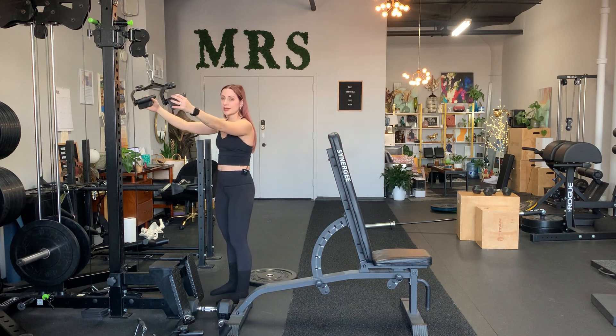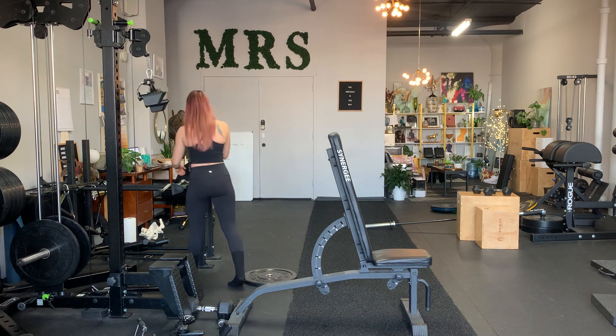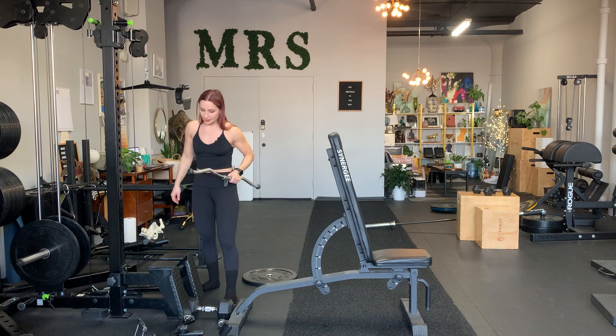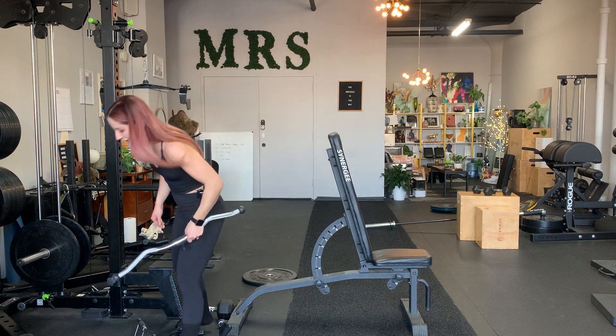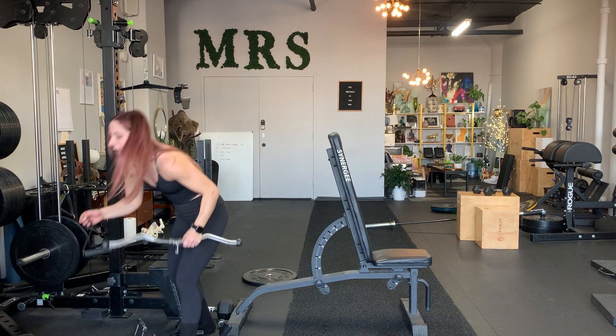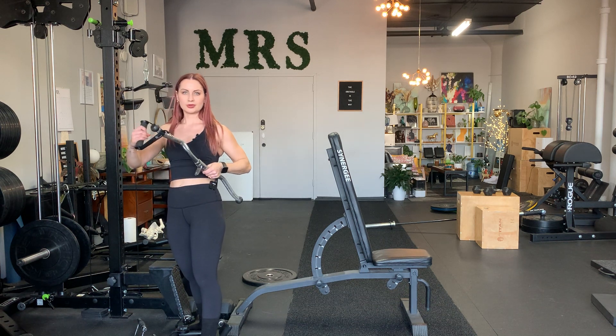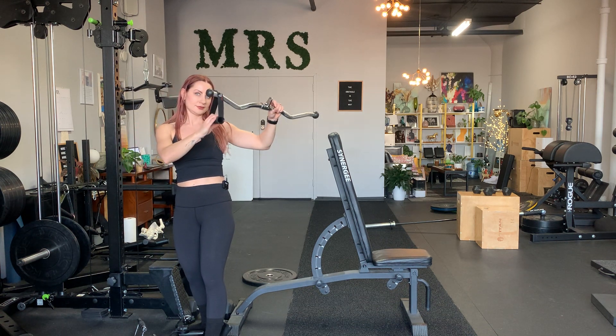If you don't have this attachment, you grab these — which you most certainly have at the gym — two of them, and then you loop it around like that. Neutral grip. See that? Almost the same.